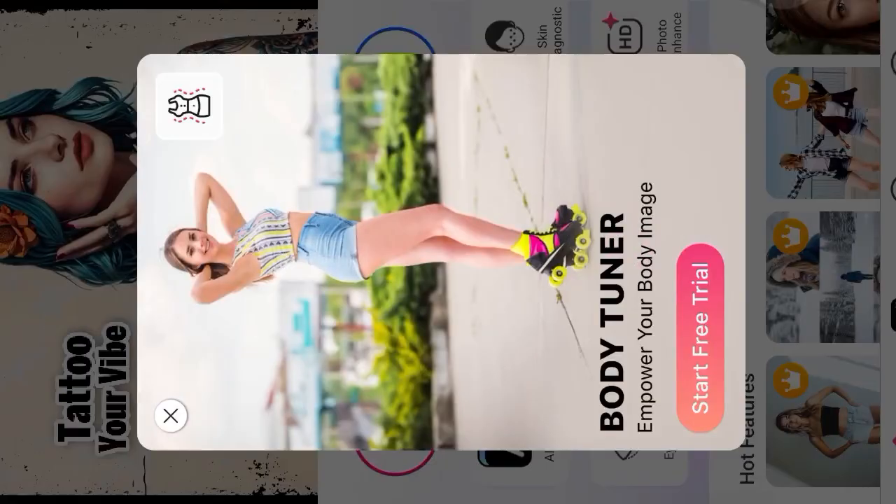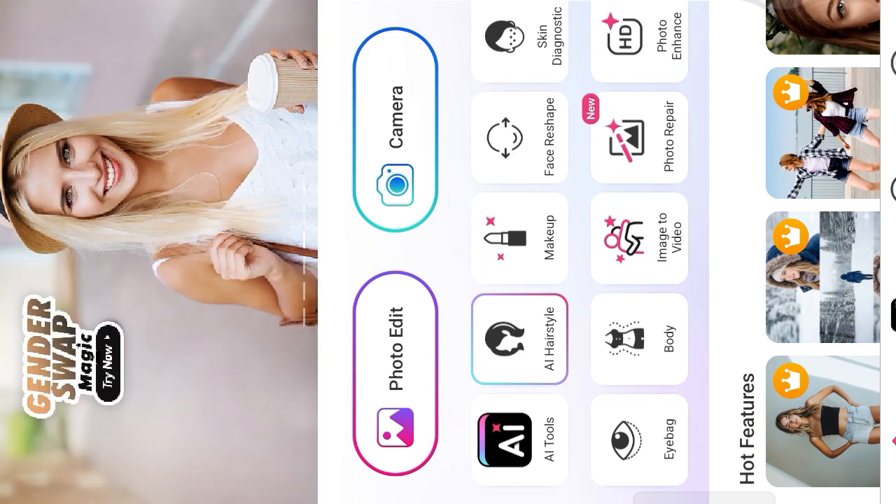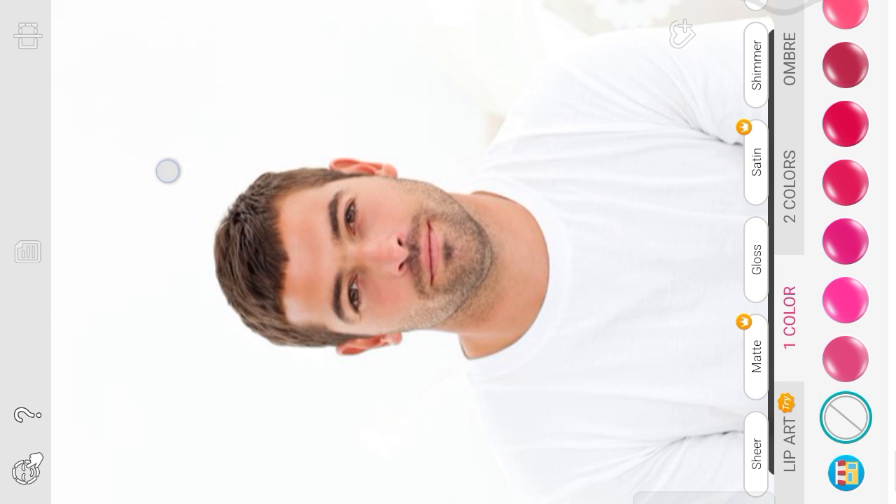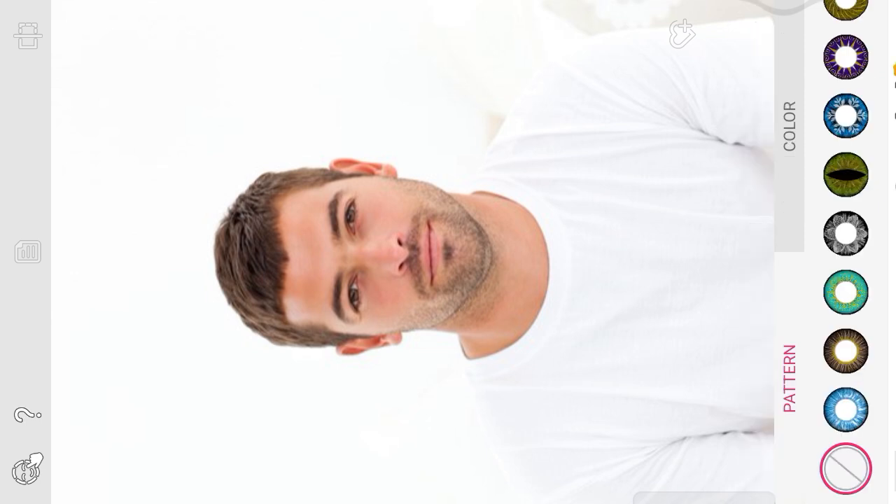Like and subscribe to my channel, then open the Yoga Makeup Photo Editor app and apply the face paint effect. Watch the complete video, like the video, and subscribe to my channel for more amazing videos.